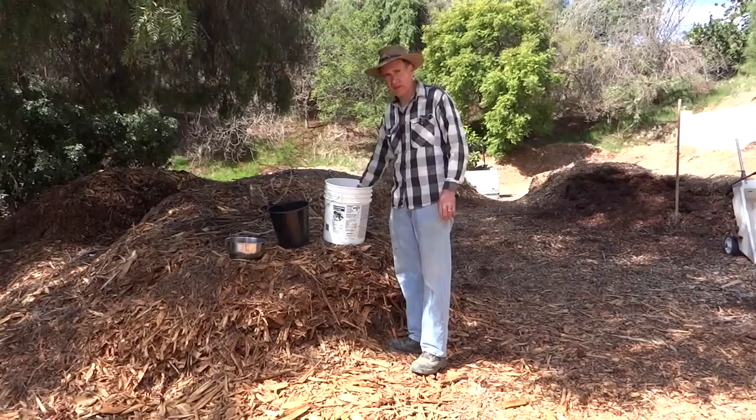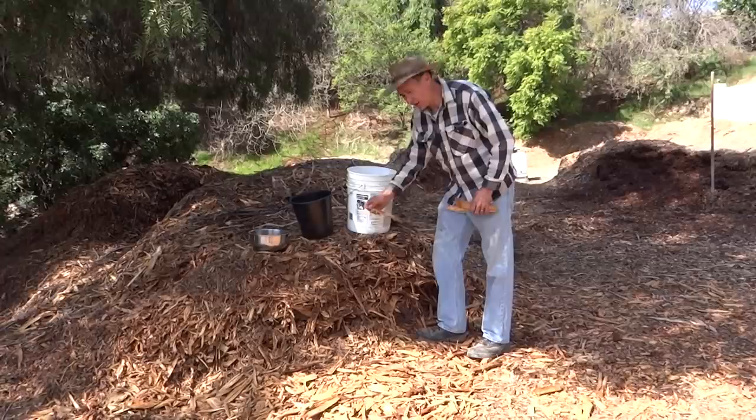Hi, I'm Gary, and this morning I decided to come out here and get some kindling for our fireplace. Now, what this pile here is, is pine.